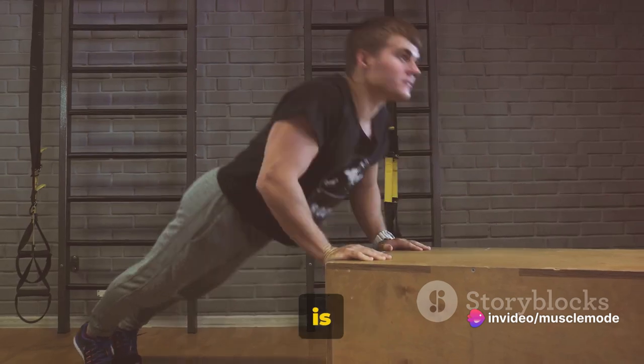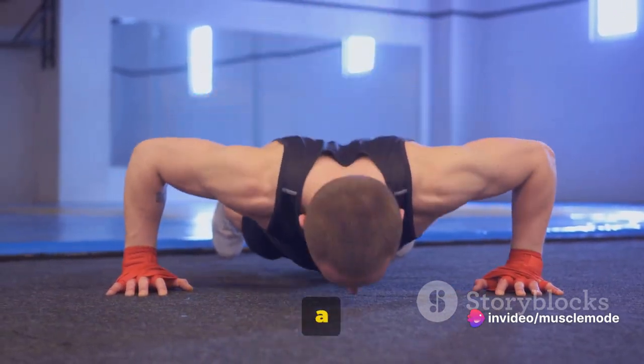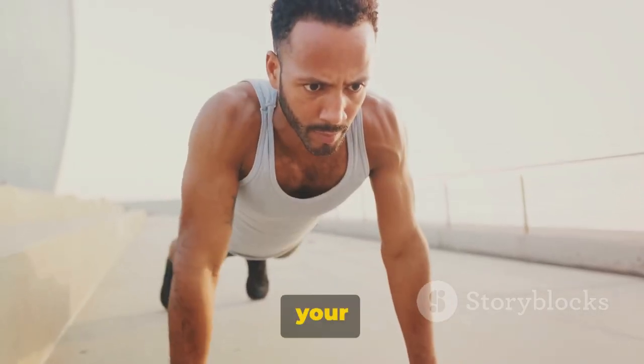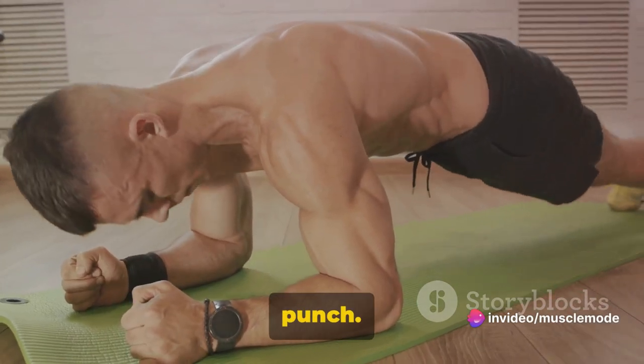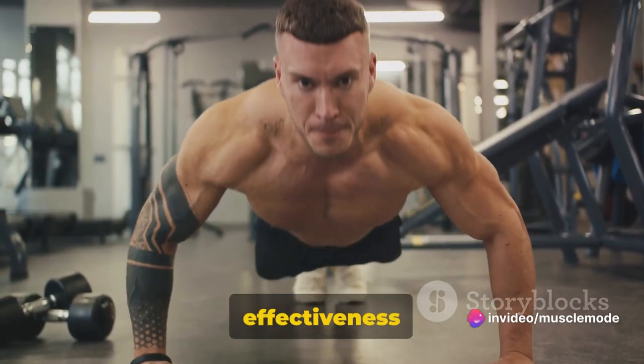The key to a good push-up is all in the form. It starts with your hands planted firmly on the ground, a little wider than shoulder-width apart. Your body should form a straight line from your head to your heels. Pro tip: engage your core — tighten those abs like you're about to take a punch. This will help keep your body straight and maximize the effectiveness of the exercise.